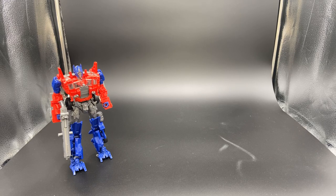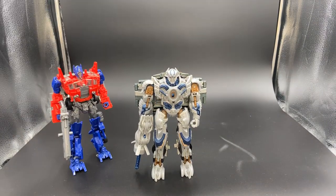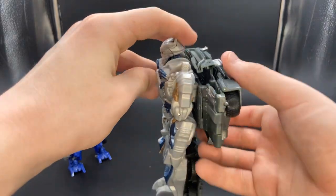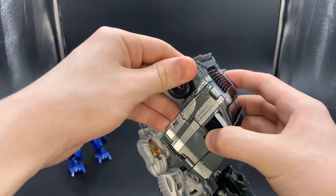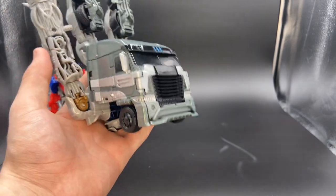Number two on the list that I feel needs a remake is another Age of Extinction figure — the Galvatron Voyager class. He does fit the movie and looks good. The main reason I think he needs a remold is, again, the paint and his back, because if you look at him from behind, the entire cab of the truck just sits on his back. He's a shellformer.